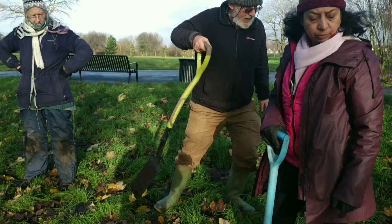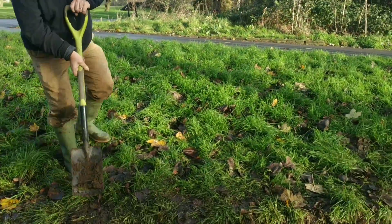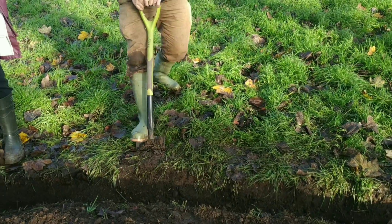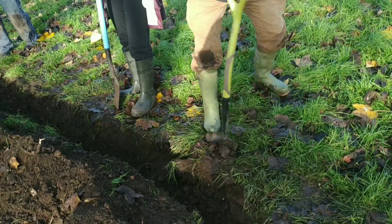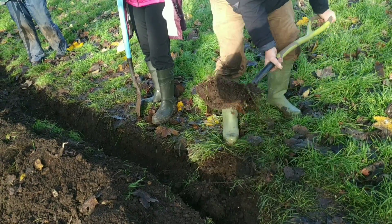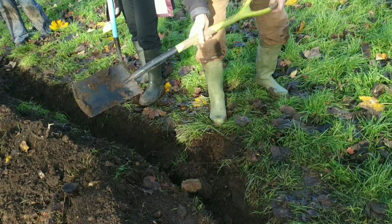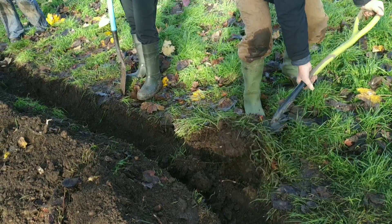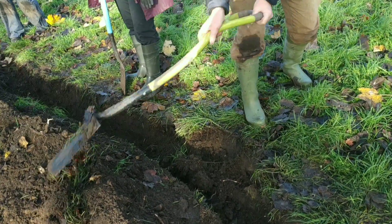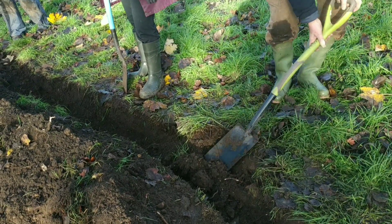When we've done that successfully, the next step is we go like this and make it a kind of slope down, so that people wouldn't fall into it. It's going to slope down on this side, and we're going to do it on the other side as well.